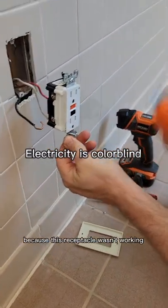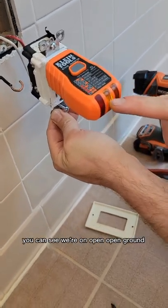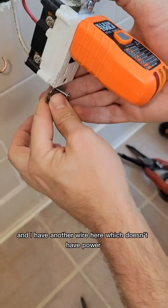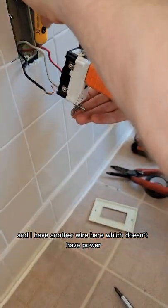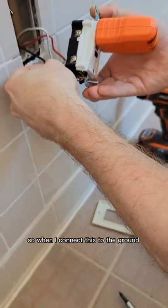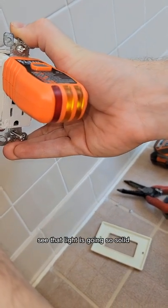We got called out because this receptacle wasn't working. We got the power back on, but now when I'm testing it you can see we're on open ground. I have another wire here which doesn't have power — this one has power — so when I connect this to the ground, see that light is going solid.